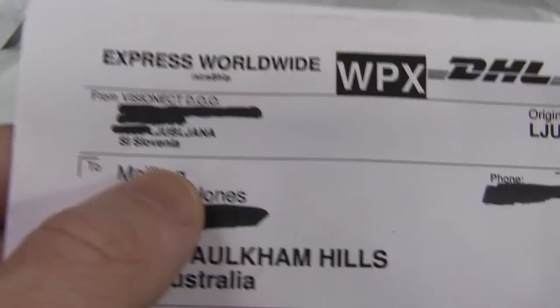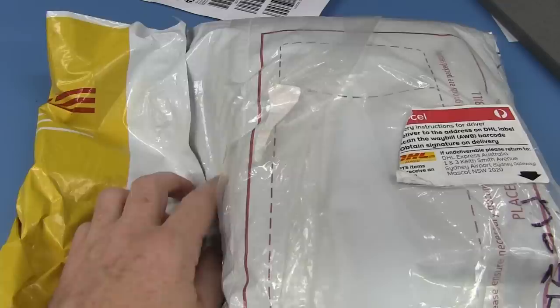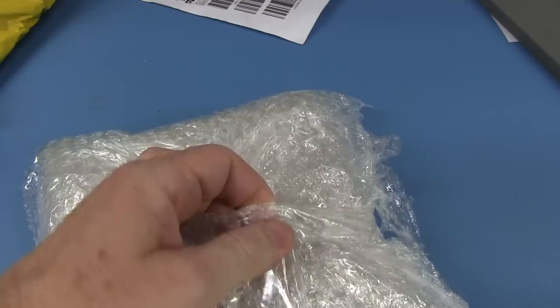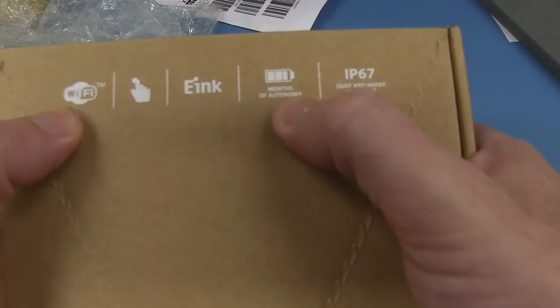This one's from VisionEct in Slovenia — don't get many from Slovenia. I know what this is — check it out. It's a tablet. I think I was keyed up on this one. Let's have a look. After fighting through the bubble wrap and tape — ta-da! It is a VisionEct tablet. IP67 dust and water-resistant Wi-Fi e-ink display. Months of autonomy. Pull upwards — here we go. Touch to start.